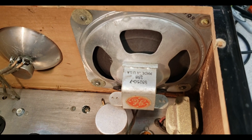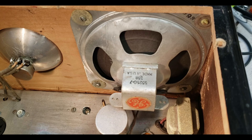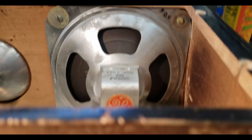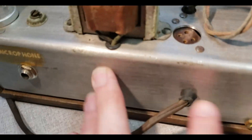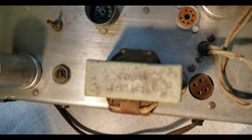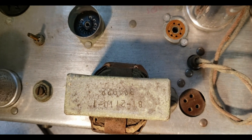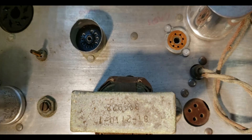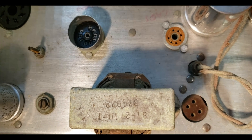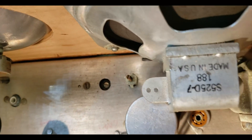I don't know if we can determine a date code from that — is that '52' maybe? Let's see if we can read what this transformer says: 8121, 10-1, 306992 — if that means anything to anyone.